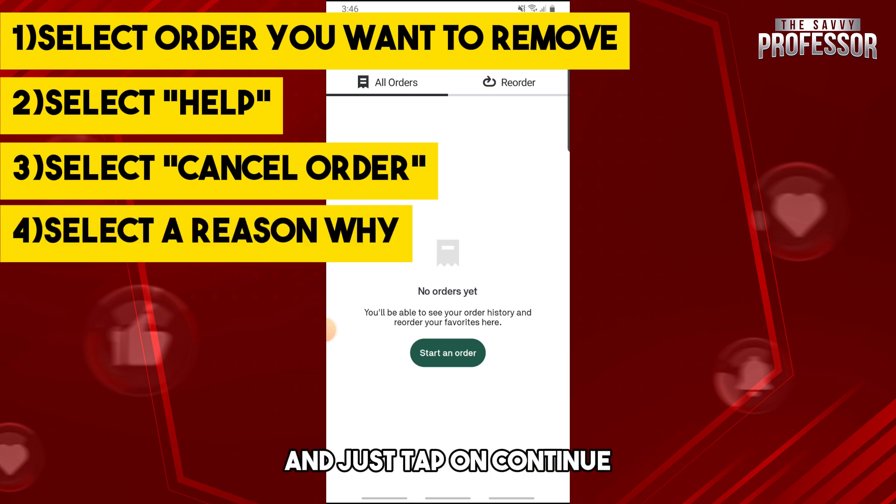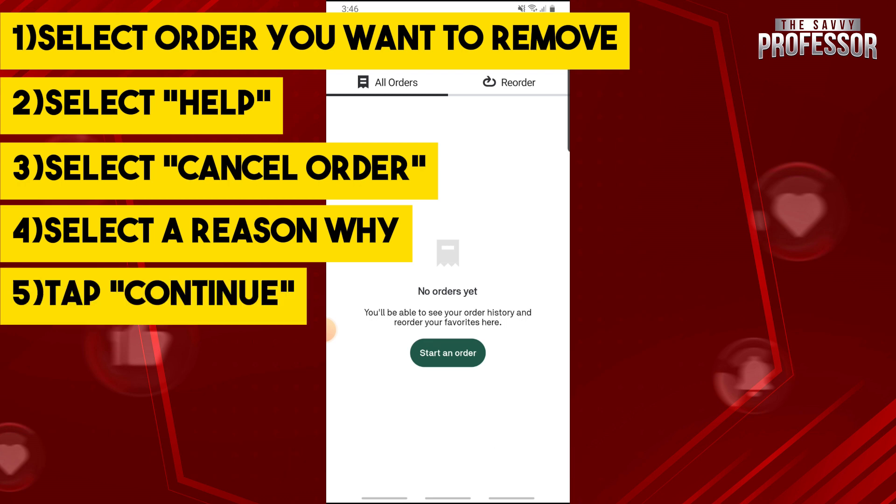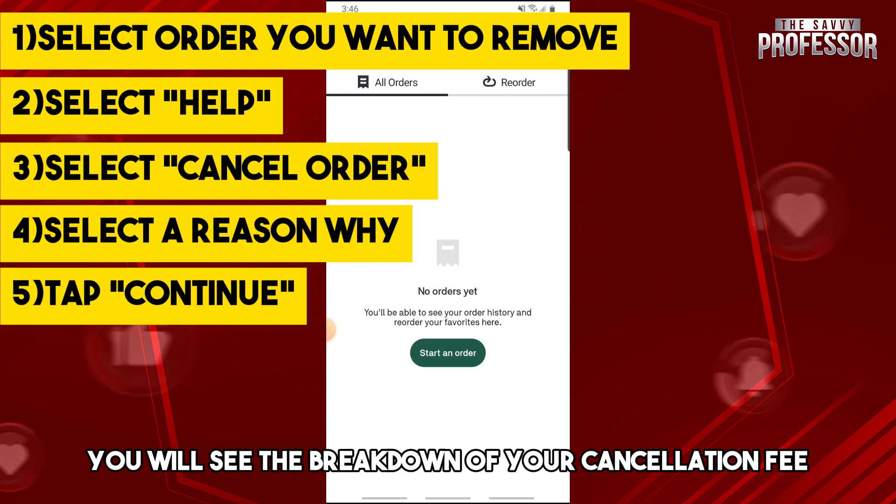From there, just select cancel order down below on your screen, and then from there just simply select a reason why you are canceling and tap on continue. You will then see the breakdown of your